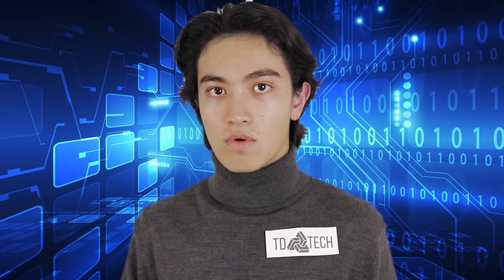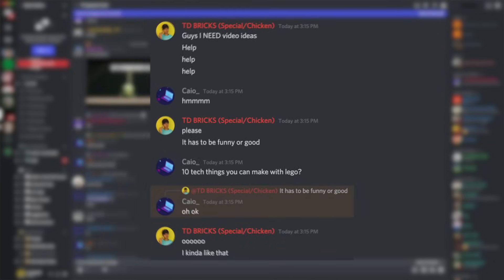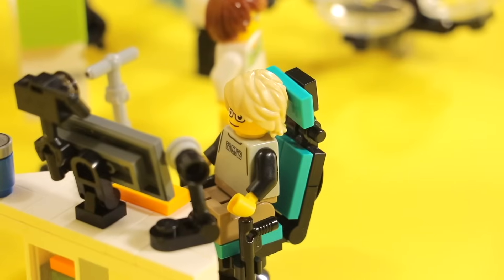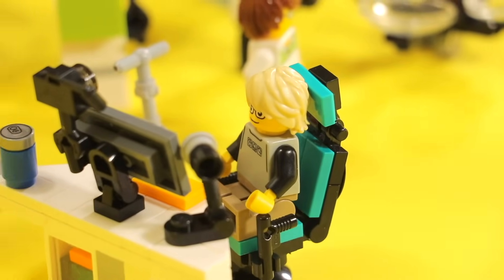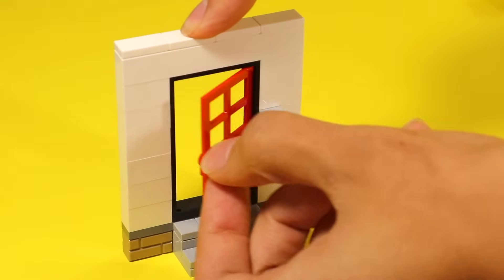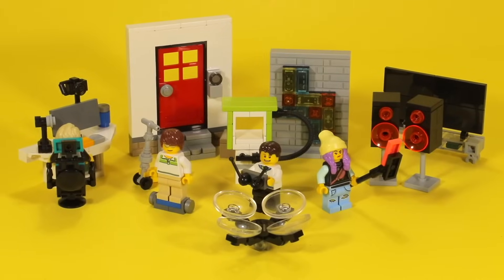Hey guys, welcome back to the channel. I was in the Discord and one of you guys recommended me to make 10 LEGO tech ideas, so I figured I would take that idea and try it out myself. Not trying to plug that Discord, but if you want to give me ideas for videos and see them possibly made, maybe hop in that Discord. Anyway, let's get into the video.